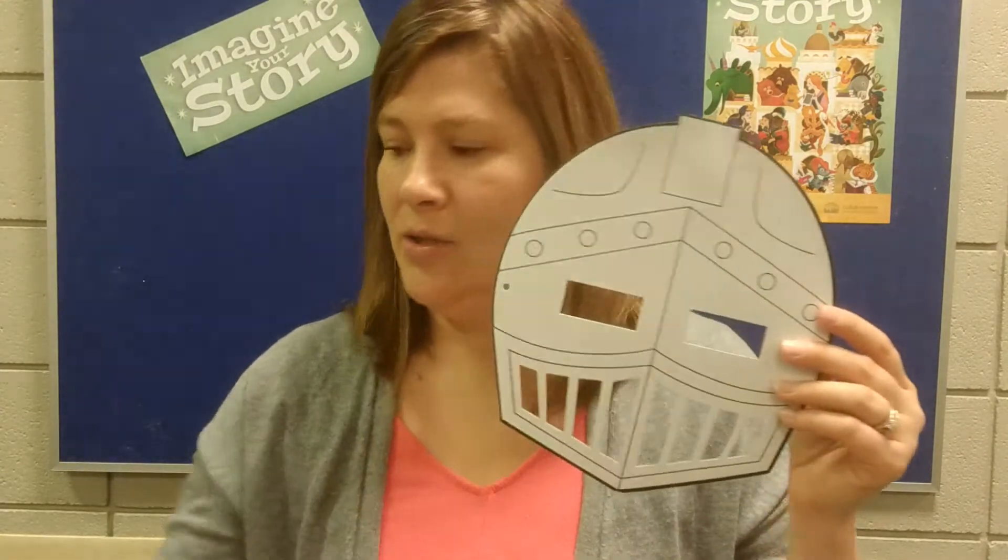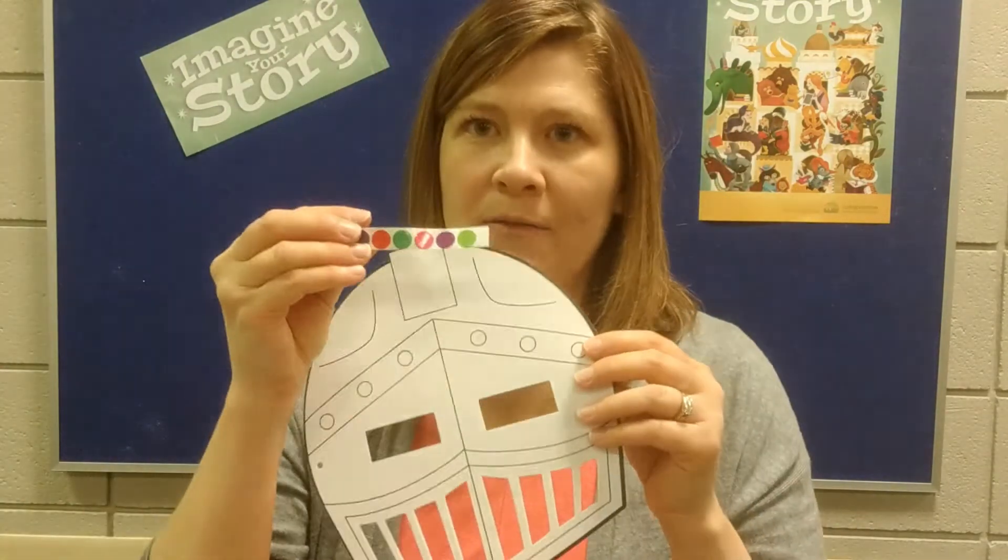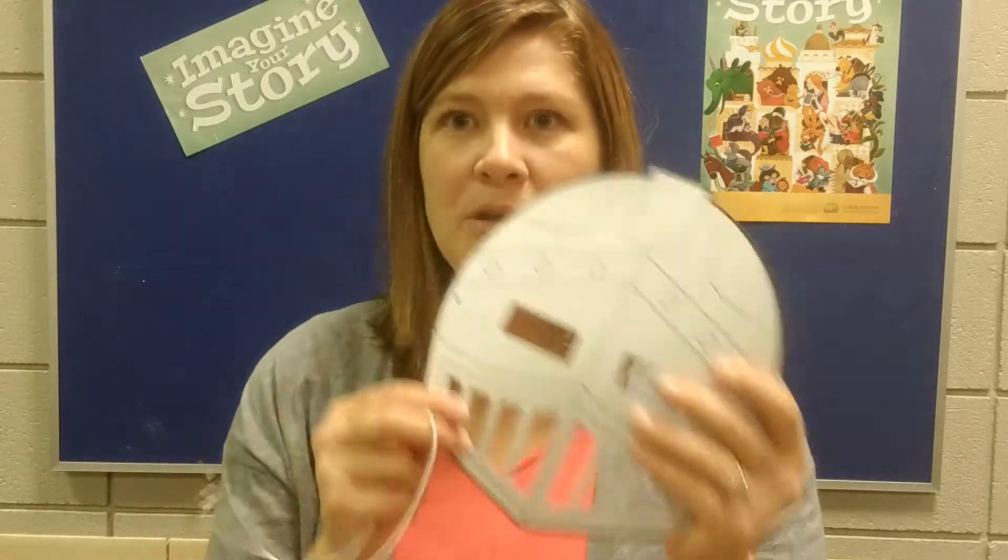The helmet is made of card stock, so you can color it, you can paint it, you can use glitter glue — whatever you'd like to design it. The stickers here, everyone should have a few stickers. You could use the stickers for the circles if you want, or you can put them somewhere else. We'd love to see how you decorate your Knight's Helmet.